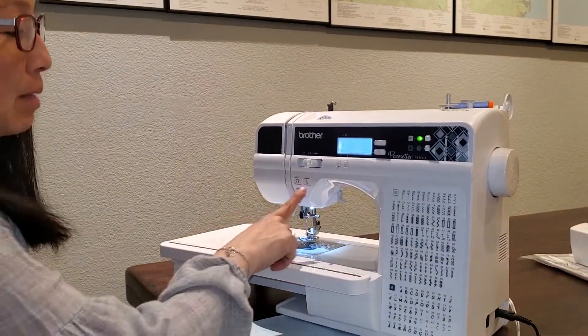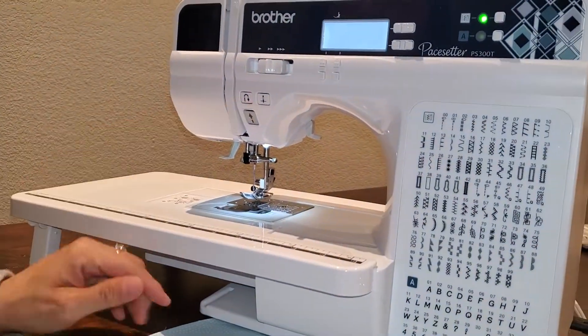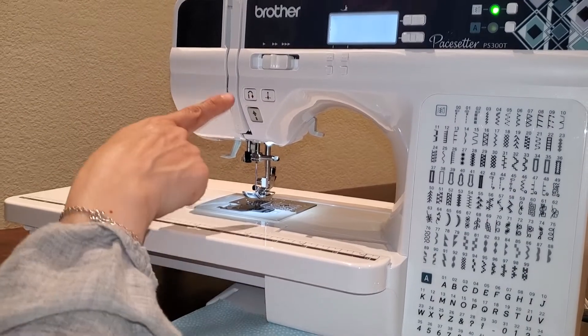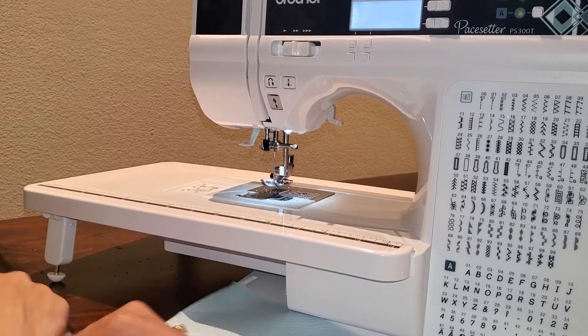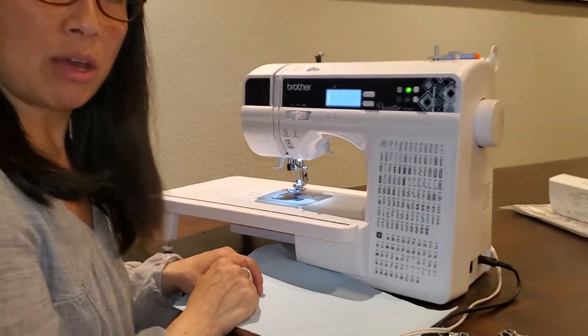You're also going to have that needle up, needle down, which we've already used — we use that so that we could get our needle in the right position to do our threading. This right here is going to be your back stitch button. Right here is your start stop button, because you can sew with or without a foot control.